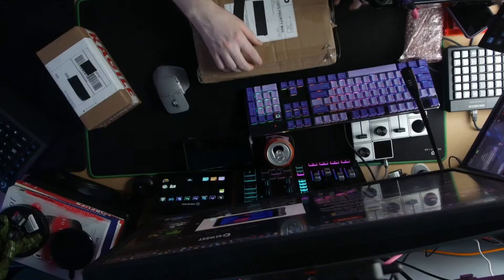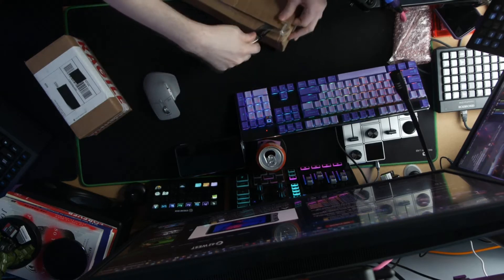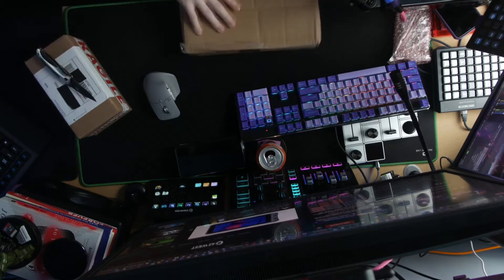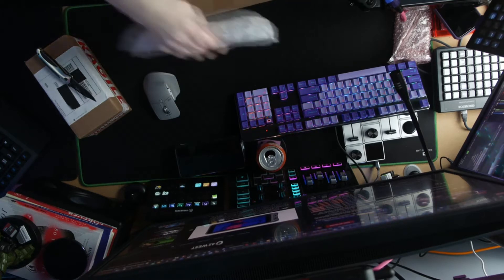We do have some eBay purchases to talk about that you may see in content. Switching over to the overhead camera — getting to package number one here. This one is really exciting for a video coming up directly related to what we were just talking about with PC hardware shortages. I bought a graphics card.